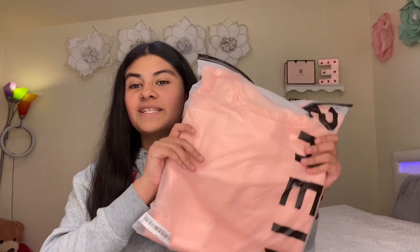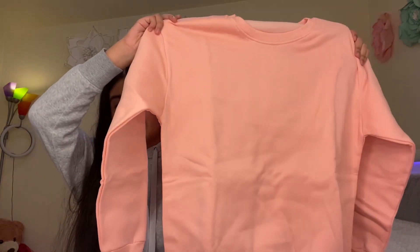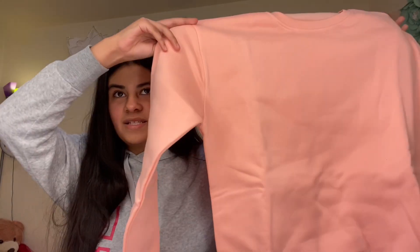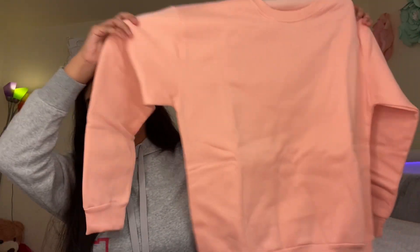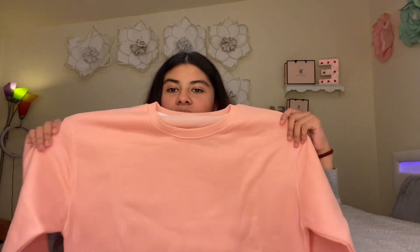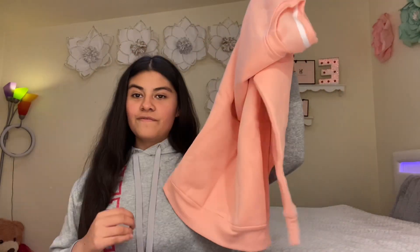The last thing is this pink sweater, size medium. I've been wanting a pink sweater and with winter coming up this is perfect. It's so pretty — it looks pastel but it's a little bit brighter. It's going to look really cute with a lot of outfits.